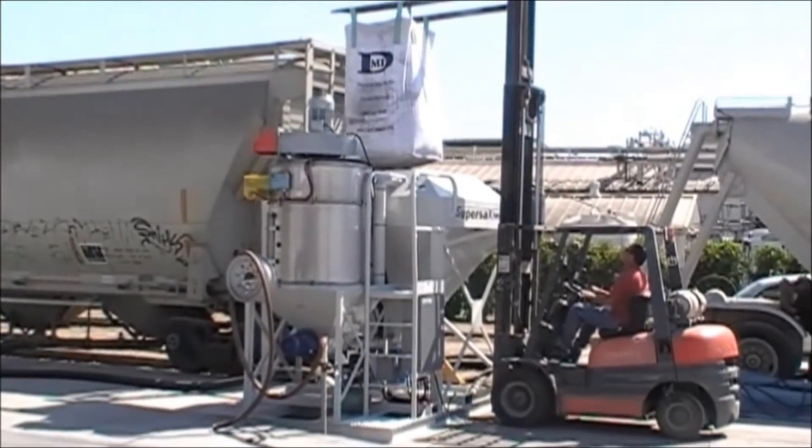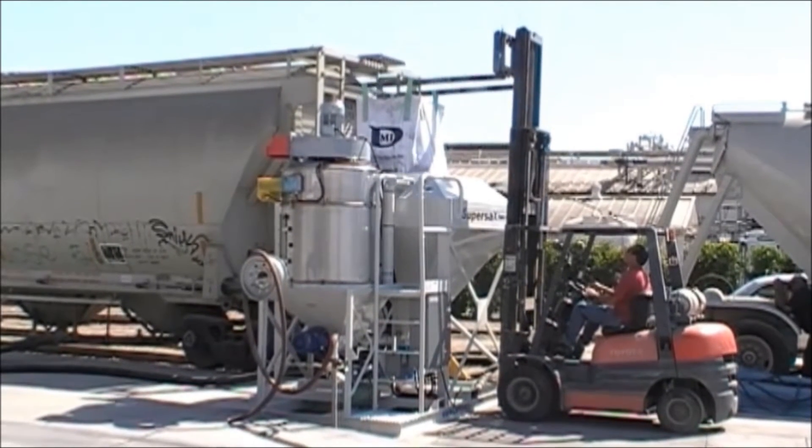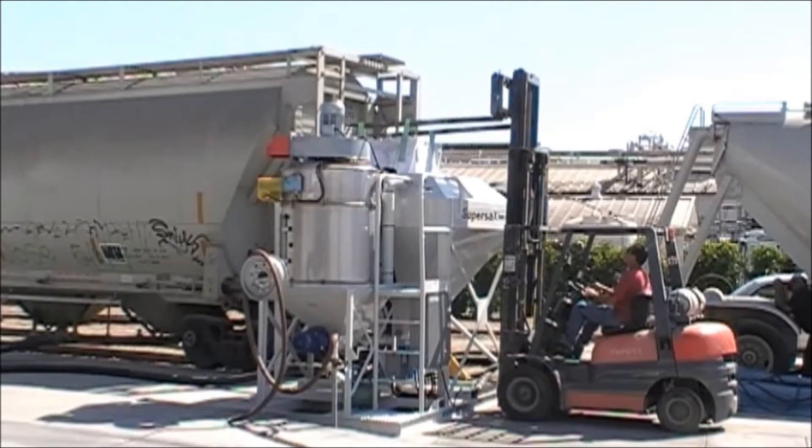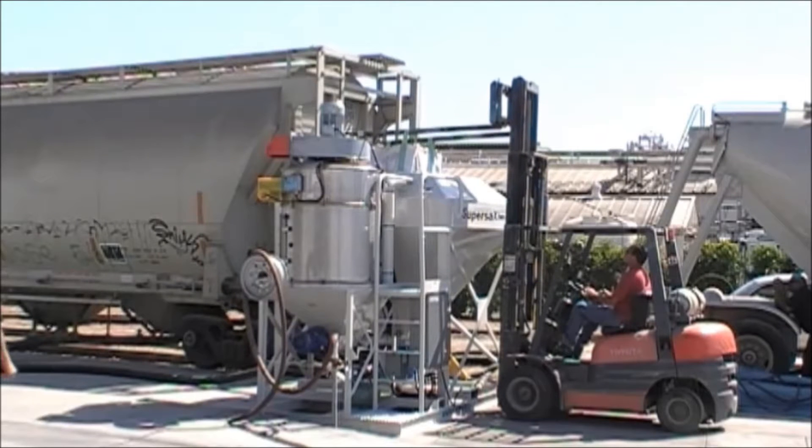The silo can store up to 15,000 pounds of bulk product, to be pneumatically transferred out using our 12-inch vane feeder with transition tube.